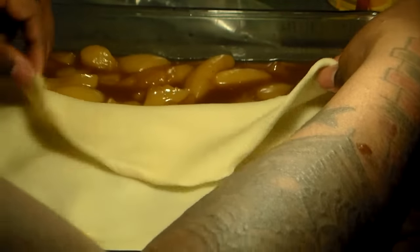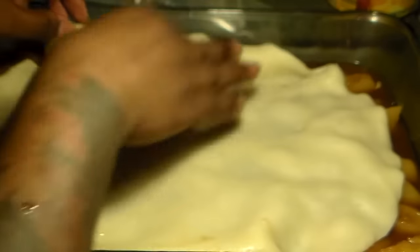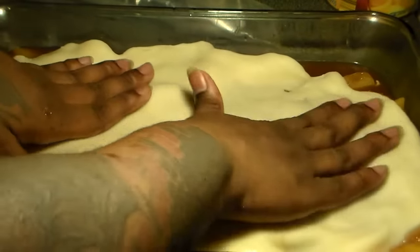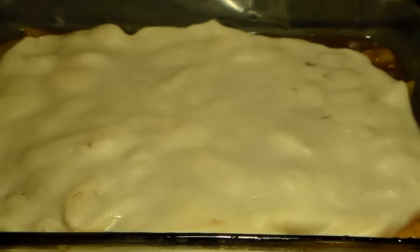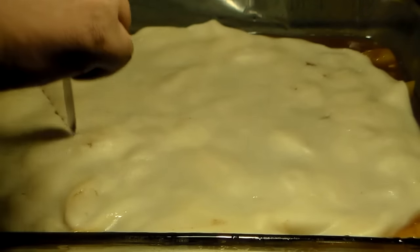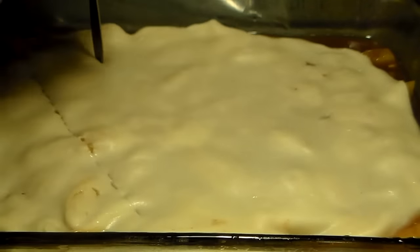I'm going to add my last layer of pie crust and just flatten it out, spread it out. I don't do any really funky designs — I keep it simple. What I do is just put some lines through it with my knife. That's pretty much it; I don't do anything too fancy.